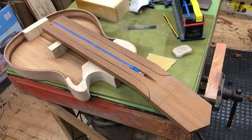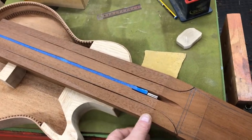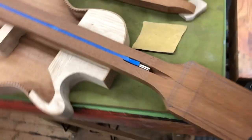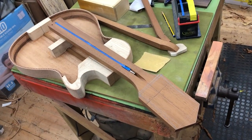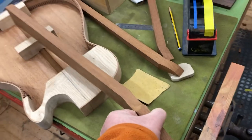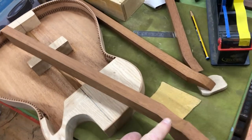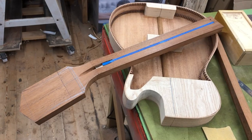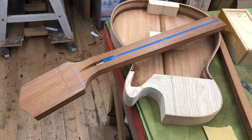I've just been on the bandsaw and taken off the sides of the neck. I could have filmed it, but you need both hands for some things and it just takes time — I want to make progress. I've literally just taken them off and it leaves us with a neck. I then quickly used my block plane and a scraper just to tidy up these edges, leaving a little bit on the edge to take off.